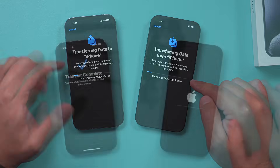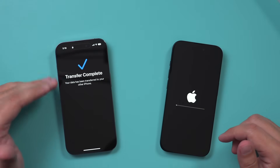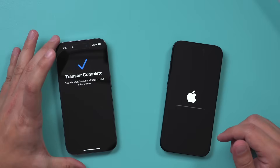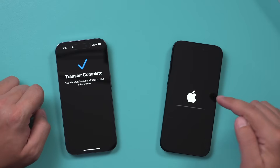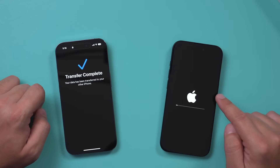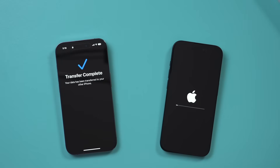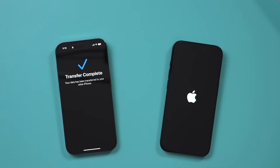It took roughly 40 minutes for my phone — again, I have over 250 gigabytes of data that transferred over. I now see Complete here. This is going to go through the progress bar one more time, so I'll let this finish up, then I'll show you the results. There's one more thing you've got to do, and some things don't transfer, so I'll point those out as well.